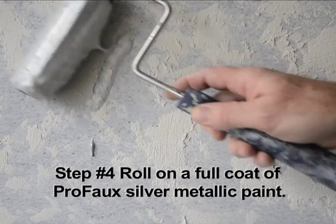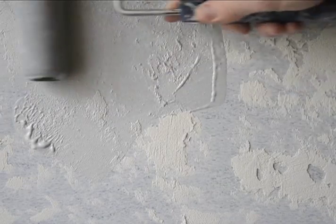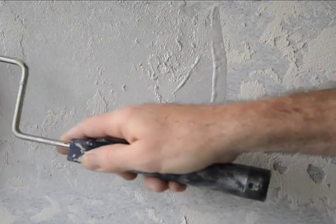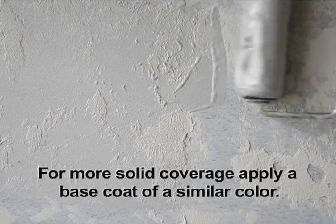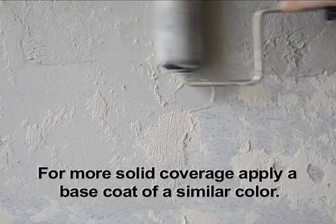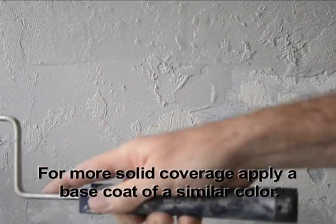Next we'll roll on a full coat of the Profo silver metallic paint. These are rather sheer colors that can be tinted to a whole range of different hues. But for more solid coverage, you can always apply a base coat of a similar colored latex paint.